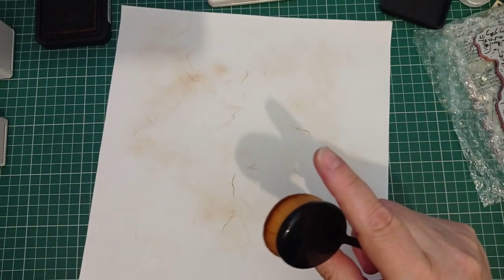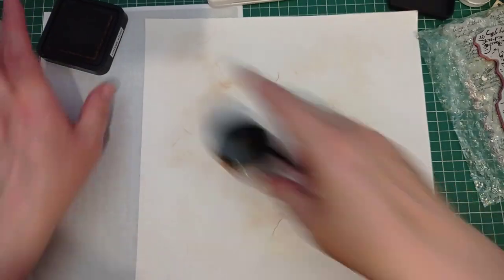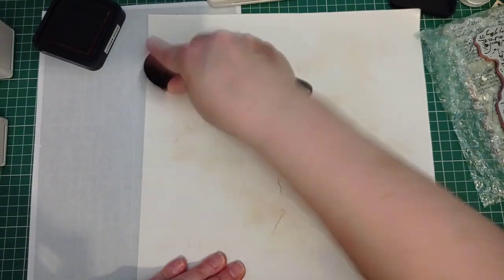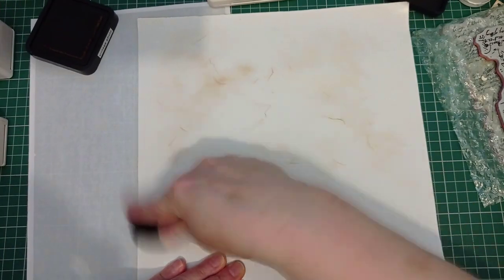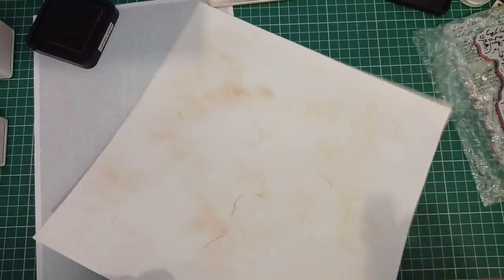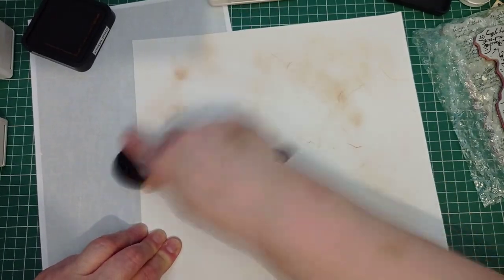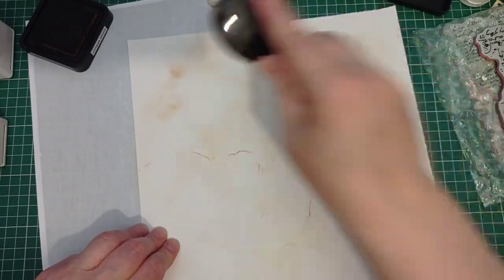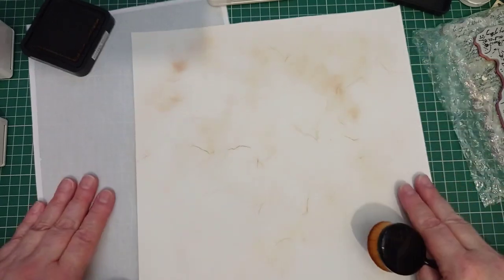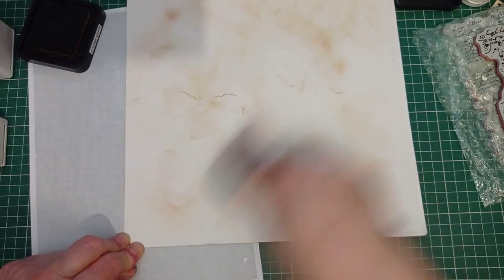I'm going to grab some more and use my Vintage Photo distress ink. When I decoupage over this I'll have to be careful, but then again not really - this ink will react when you put water on it, but it'll still look good. I'm not doing a perfect background with this ink, I'm really liking how that's going. What a happy accident that was! I'm going to use a piece of my label backing so I don't get my mat mucky. I just love how that's happened. Let's go over the whole piece - I'm not even bothered where I've splodged with ink because once it's decoupaged over it's going to mute it down and give me this random background I want.